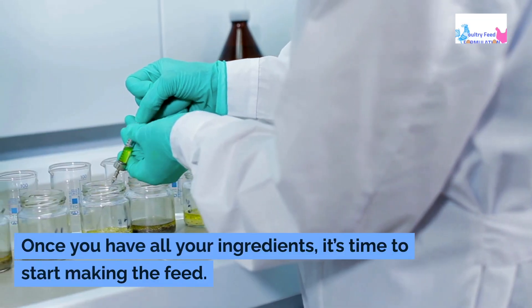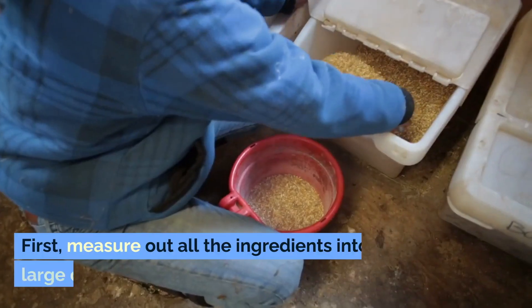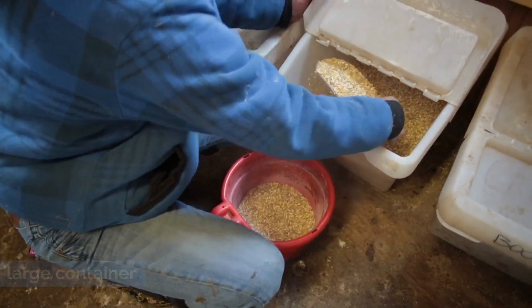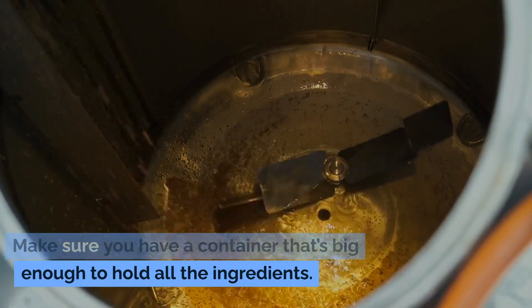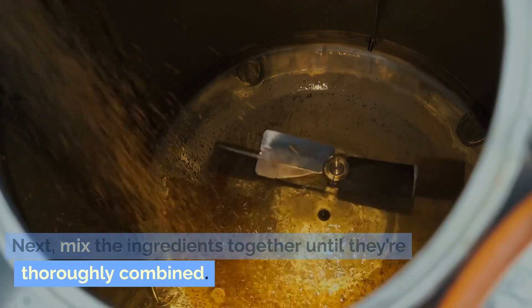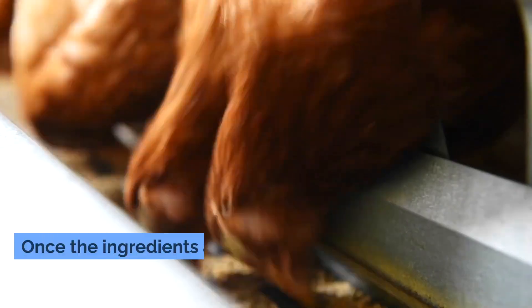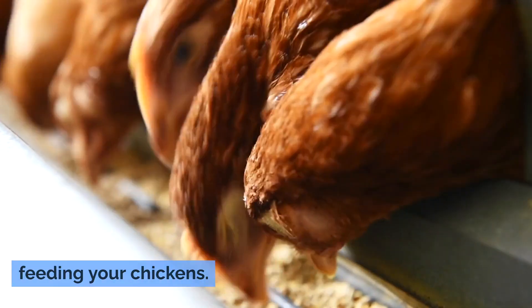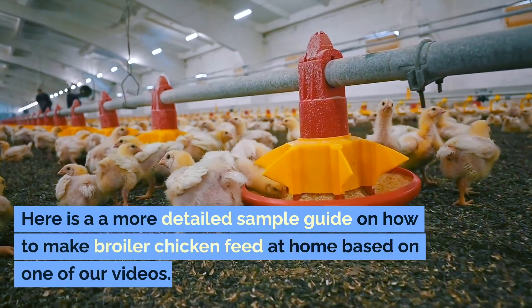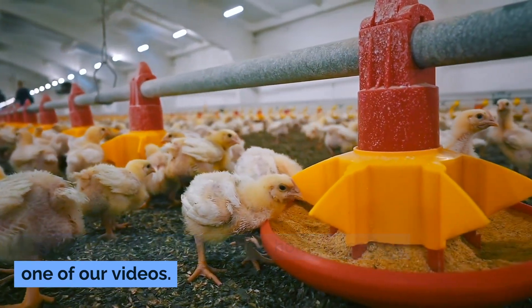Once you have all your ingredients, it's time to start making the feed. First, measure out all the ingredients into a large container — make sure it's big enough to hold everything. Next, mix the ingredients together until they're thoroughly combined; you can use a shovel to do this. Once the ingredients are mixed, you can start feeding your chickens. Here is a more detailed sample guide on how to make broiler chicken feed at home based on one of our videos.